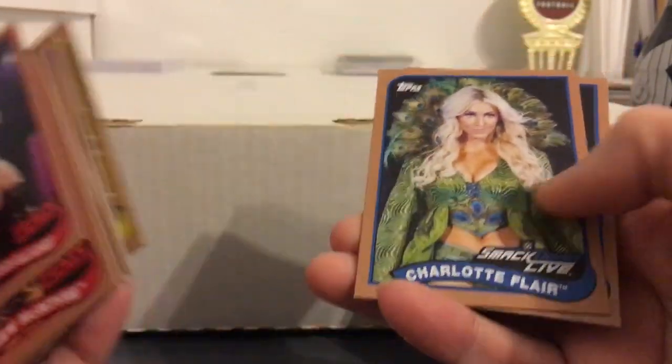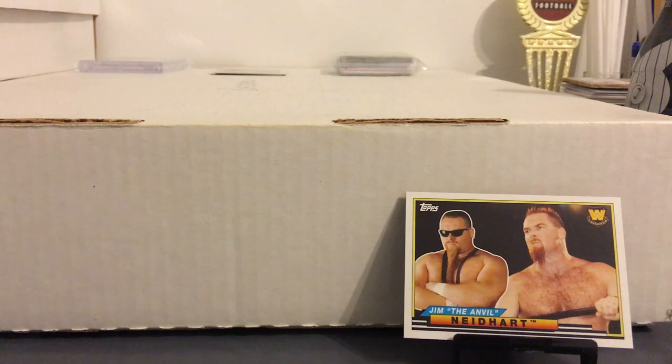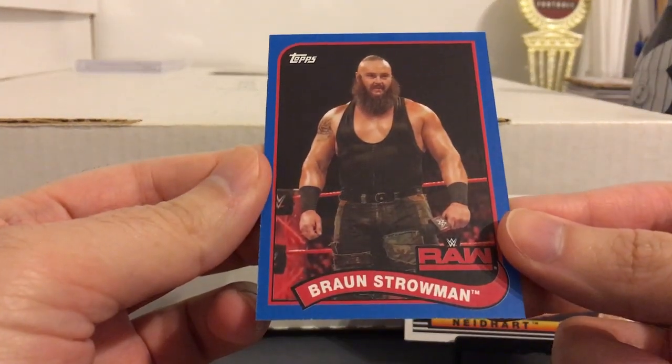Surprised this guy got a card — he hasn't really made a name for himself yet. Charlotte and Shane O'Mac. There are also some blue parallels, but I only ended up getting one of those even with all those packs I opened — got Braun Strowman. Those are numbered to 99.